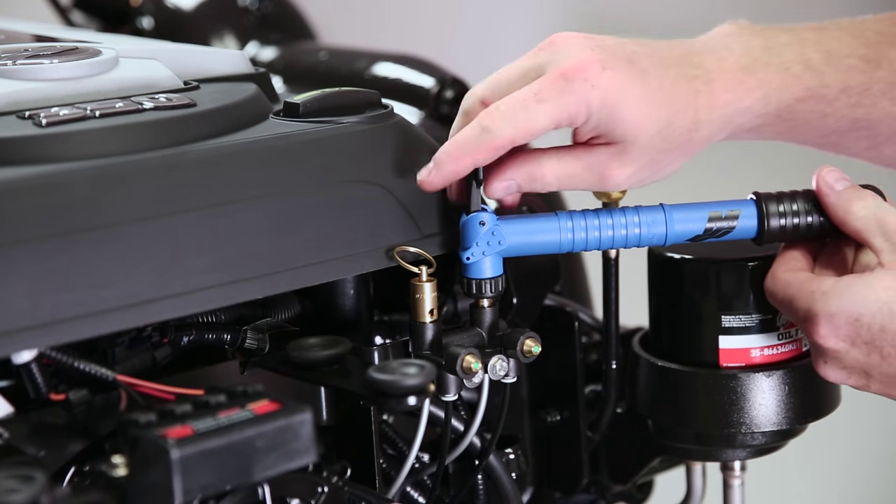Allow the water to drain for about 10 minutes. Pump the air actuator and make sure that those green indicators stay extended. Once your system is completely drained, reinstall any blue plugs that may have been removed and then remove your air pump.